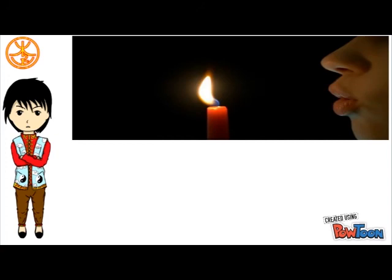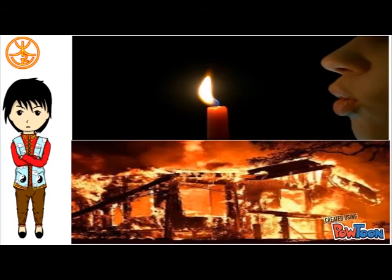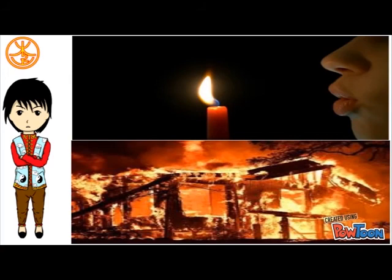After everyone finishes their praying rituals, the altar can be left there until the following morning, given that the weather is good. For safety reasons, we need to remember to put out the candles and flames, and to store the incense holder in the house. That was a short description about the Lunar New Year ceremony, or Yin Sen Jie Fu, in Taoist tradition. Let's do it, guys! With love — Poi Poi! Xie Fu!